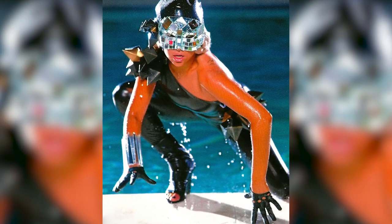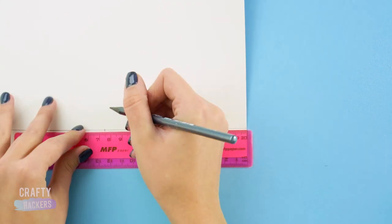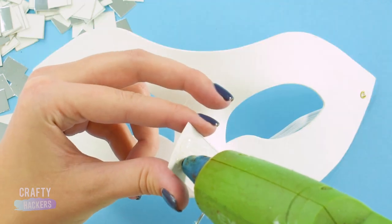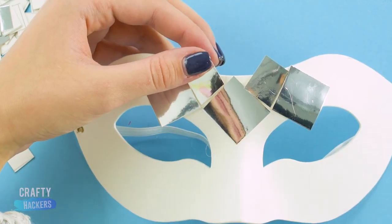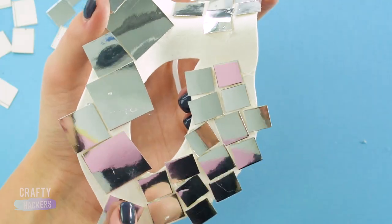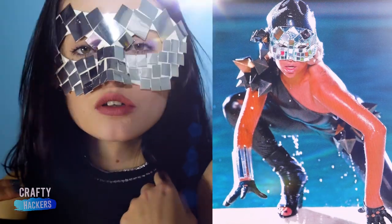Lady Gaga's Poker Face mask is super easy to make. You just need a plain mask from the dollar store and some mirrored cardboard. Mark a bunch of medium-sized and small squares to the back of the mirrored cardboard. Cut out the squares and paste them onto the mask. Place the medium squares above the eyes, and put the smaller squares in between. Then glue the smaller squares in this pattern under the eyes. Now you've got a disco ball mask just like the one in Lady Gaga's Poker Face video.